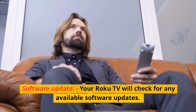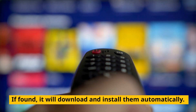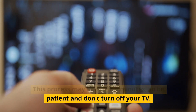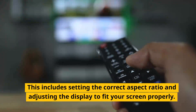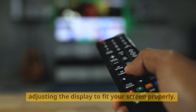Software update and screen calibration. Your Roku TV will check for any available software updates. If found, it will download and install them automatically. This process may take a few minutes, so be patient and don't turn off your TV. Then follow the on-screen instructions to adjust your TV picture, including setting the correct aspect ratio and adjusting the display to fit your screen properly.